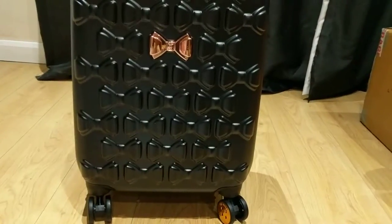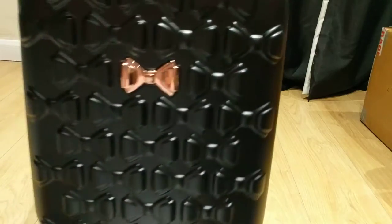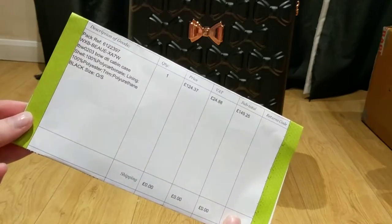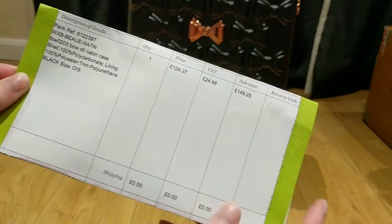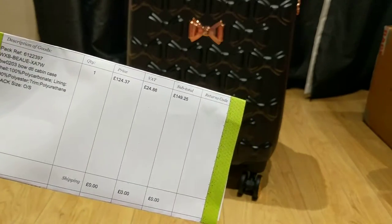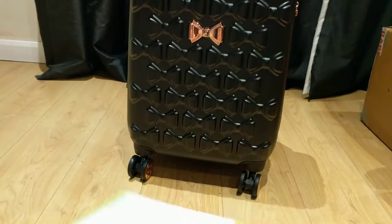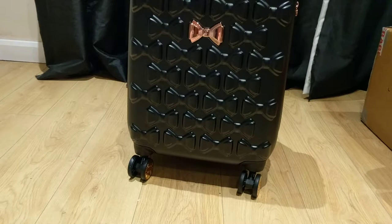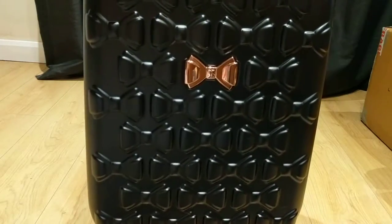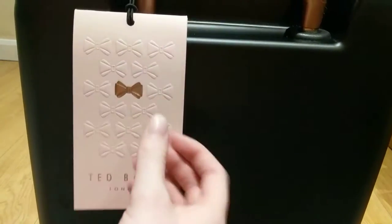The actual suitcase itself is a lot of money to buy, so it took me a while to actually decide to buy this. I'm just going to show you guys my invoice really quickly — obviously I've covered off most of it, but this is the model of the bag. It's supposed to be £200, however Ted Baker had a 25% off sale so I paid just under £150. I was quite scared to buy it, but I got the small size and it's 100% worth the money if you're thinking about buying a luxury suitcase.